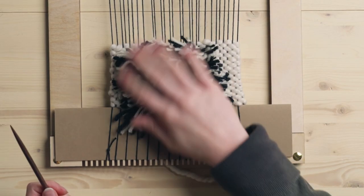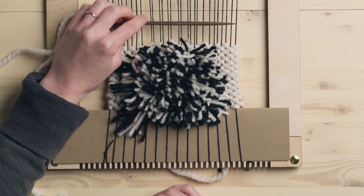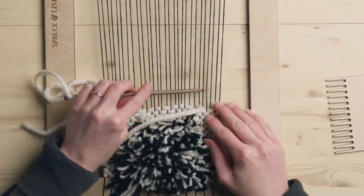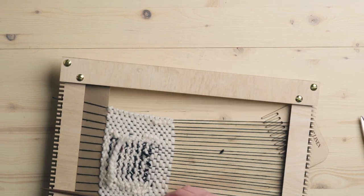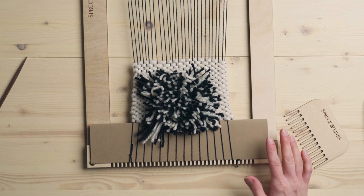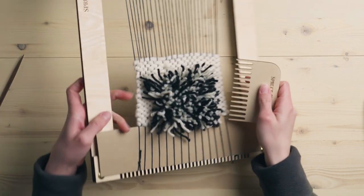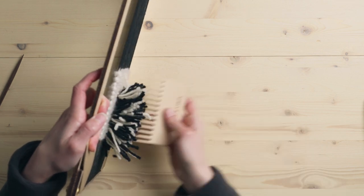Now that I've got all the Raya knots I want done, I'm just going to go ahead and do a few more rows of plain weave above this. Now we're ready to start trimming all of these little fluffy bits, and I'm just going to comb it out to try to get it sticking out as much as I can.